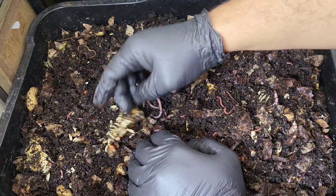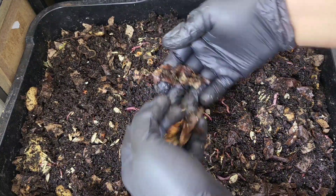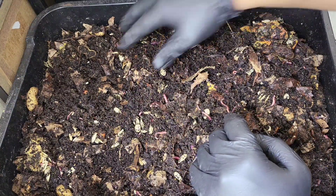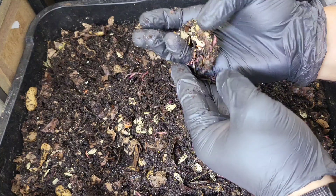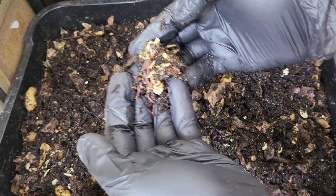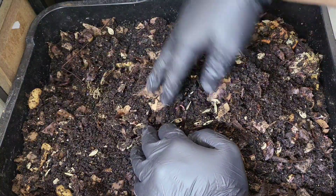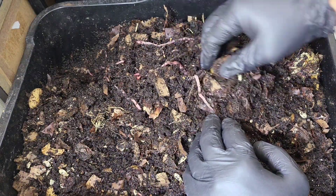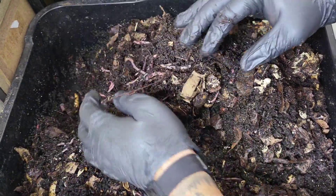I'm probably not going to put pumpkin in here again for a little while. I'll bury what's left of it — they've done a really good job, really blown through it. There's just little bits of skin. I only tore it up into three parts but they're all over these seeds. They're burrowing down. I've turned on the AC while I'm working in here today because it's starting to get a little bit hot outside.